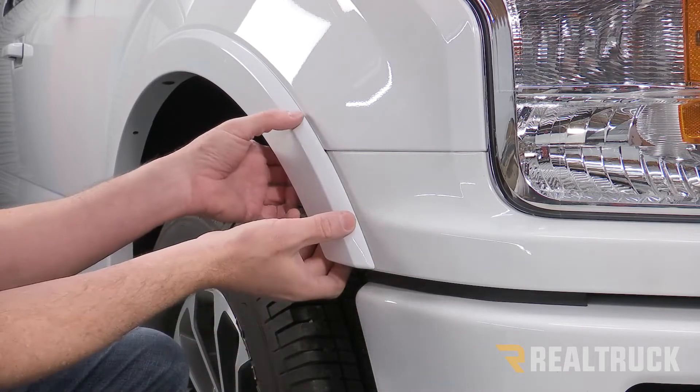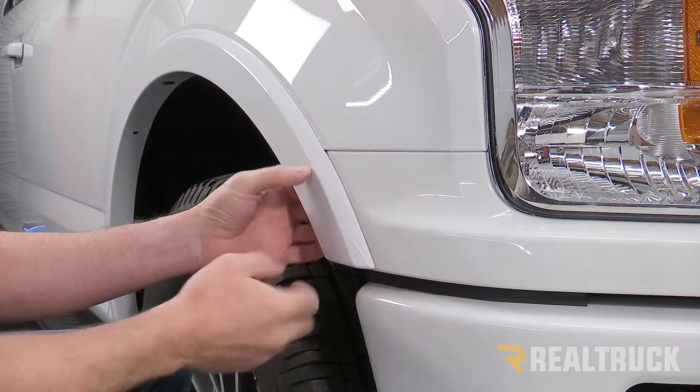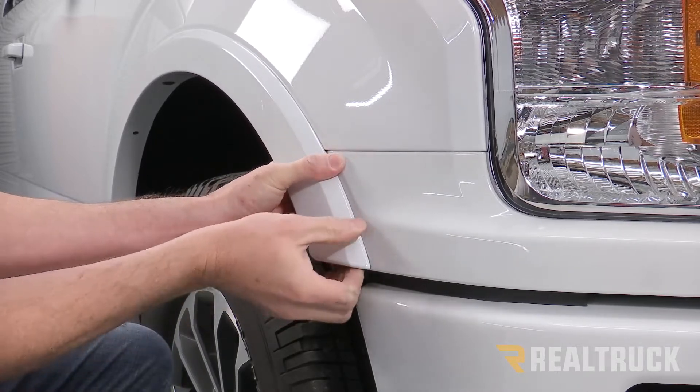Because we have the factory fender flare, there are a couple of clips underneath this panel right here and also a clip here. We're going to have to get this fender flare free of all three of those clips in order to get this piece loose, so go ahead and start wiggling it loose and then pop it free from the clips.